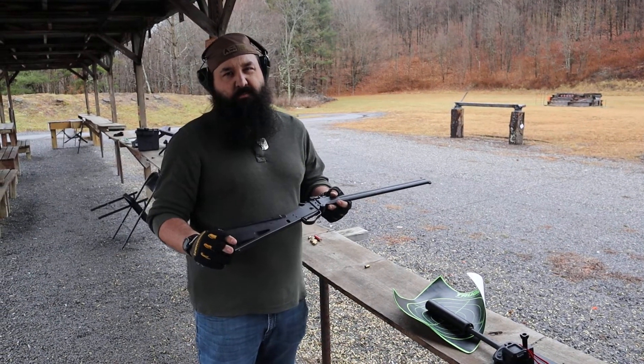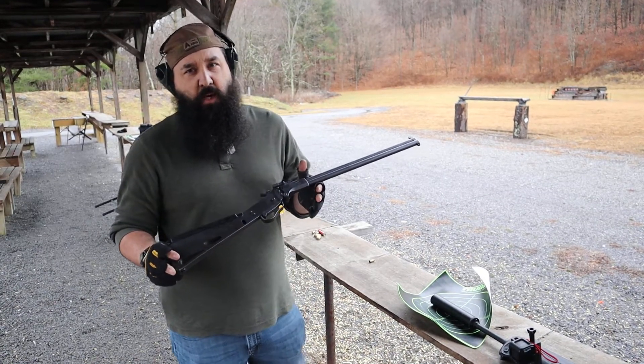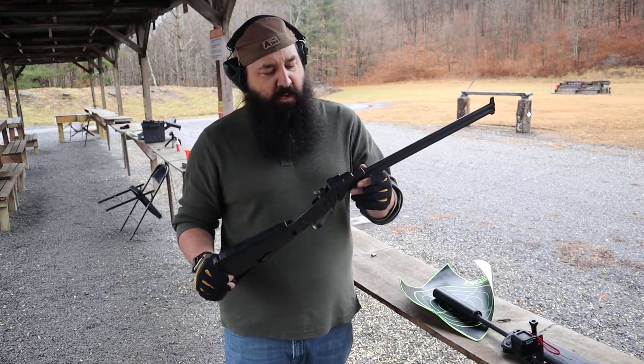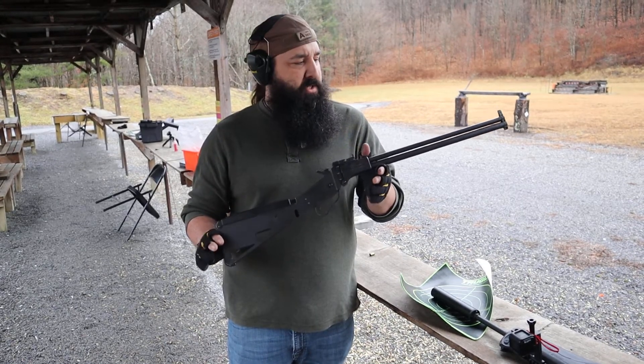Alright guys, this is another 90 second review. This is one that's been around for a while — I see these every once in a while, but they're still pretty rare. This is a Springfield M6 Scout Rifle, a copy of the M6 Survival Rifles that were issued to the Air Force.